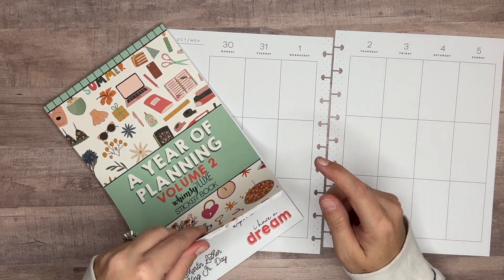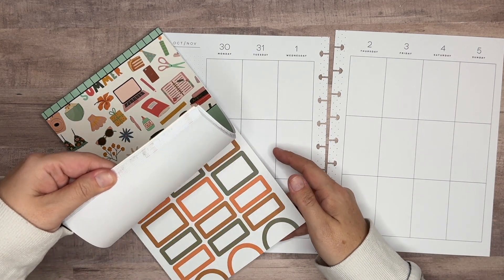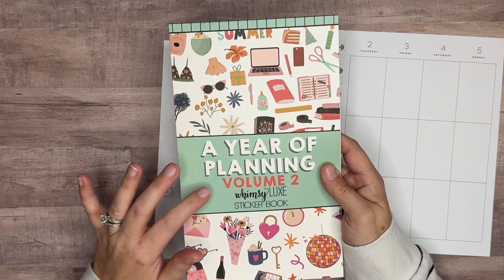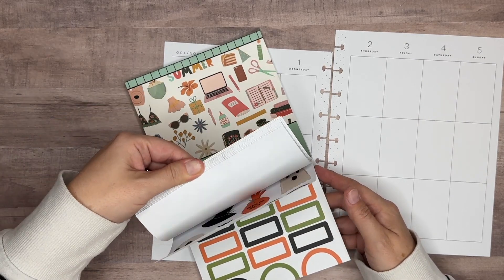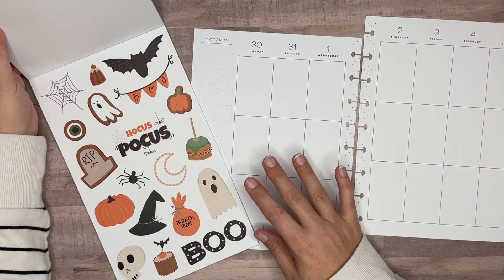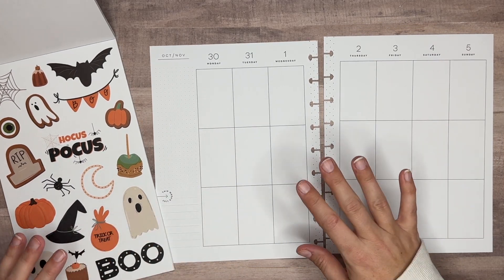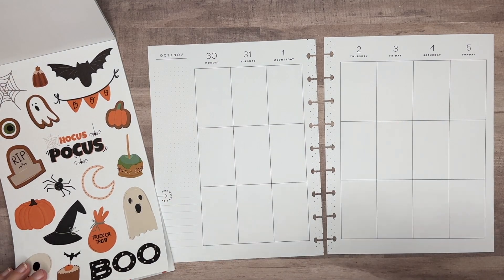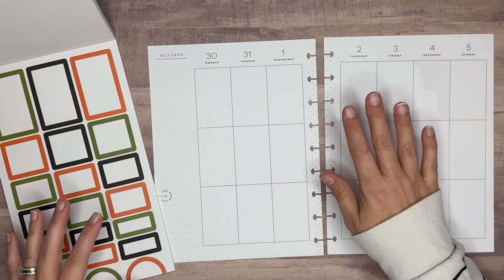Actually, maybe two more because I think I might be doing a Halloween in my mini also, but we'll see. We'll get to that in another video. Whimsy Luxe, A Year of Planning, Volume 2 — there is a set of Halloween stickers in the sticker book that's really cute. It's got boxes and everything to match. So we've got these stickers and these boxes. We're going to keep this pretty simple today and hopefully make it a pretty quick spread. I've got a lot of videos I'm wanting to film to get out to you guys and I want to try to get ahead on filming. So that's why I'm going to try to make it a quick spread. Okay, let's go ahead and get started.